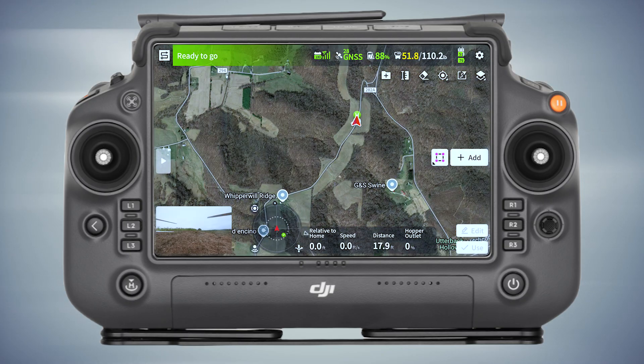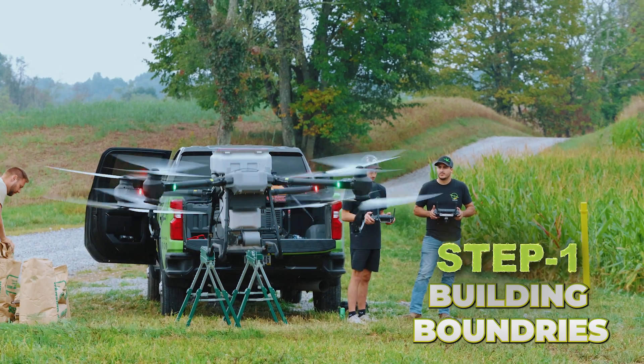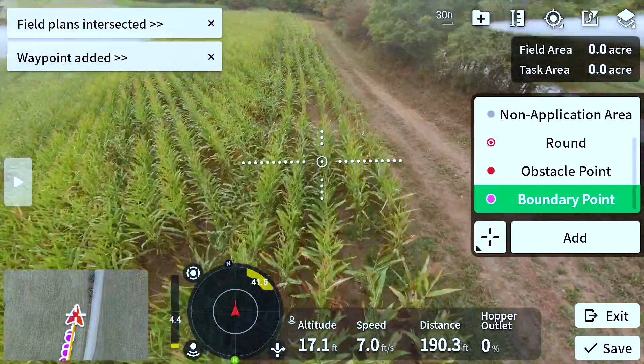I'm going to take off and go make the boundaries on these things. Basically I'm going to fly around and create a boundary for it to fly in.